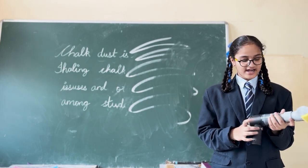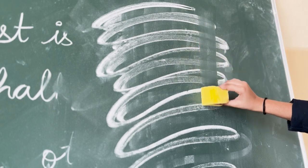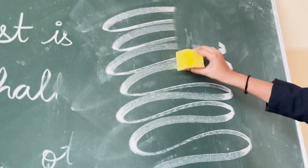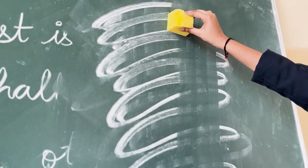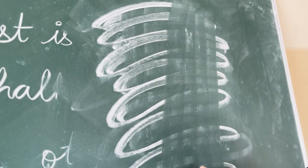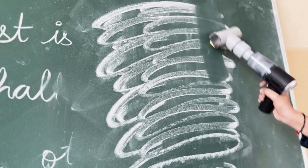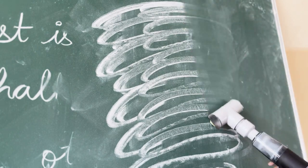Later, it will collect into the filter. You can see the chalk is falling down when we rub with normal dusters. Now, you can see with the dust-free duster, there is no chalk dust falling down.